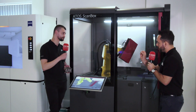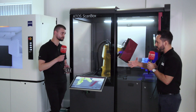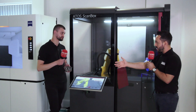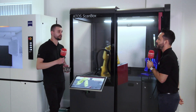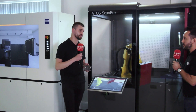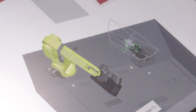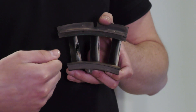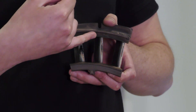GOM has specialists for every single sector, which is quite unique. You are the aerospace specialist, holding an aerospace component — how important is it to have sector specialists? The GOM Inspect software is very diverse with lots of functionality, especially aerospace-specific aerofoil tools to measure a component such as this. Having people like myself on hand ready to support at any given time is a great driver to purchase a GOM system.